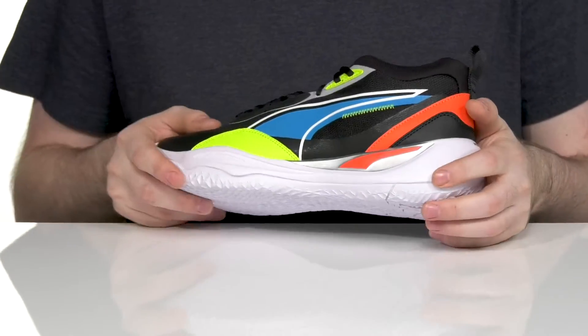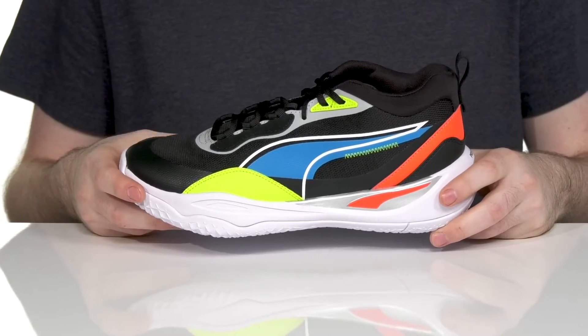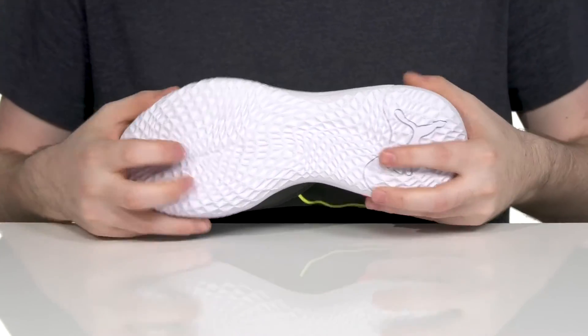The outsole offers peace of mind with its durable rubber. That grippy style will keep you sure-footed on indoor courts, and it's curved on every single side so you can add even more flair to your playstyle and move quickly.